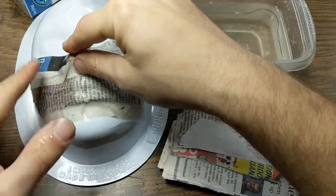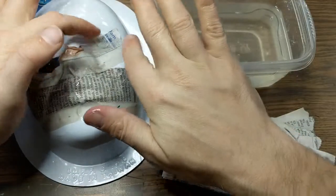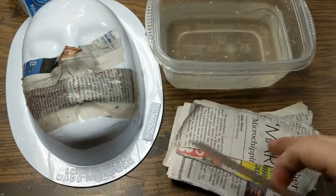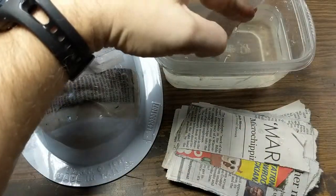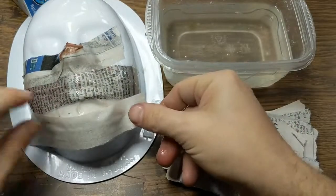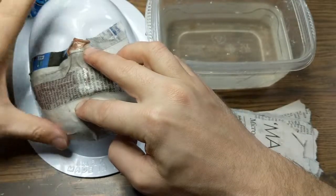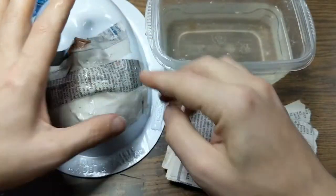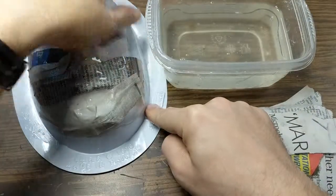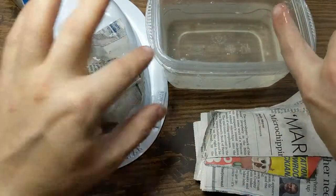Keep going, smoothing everything down, until you have the entire mold covered with paper mache paste and newspaper. Make sure you really smooth everything down, otherwise you're gonna end up with a bunch of wrinkles and folds. If at any point you notice a bunch of paste dripping, scoop it off and put it right back in the bucket.